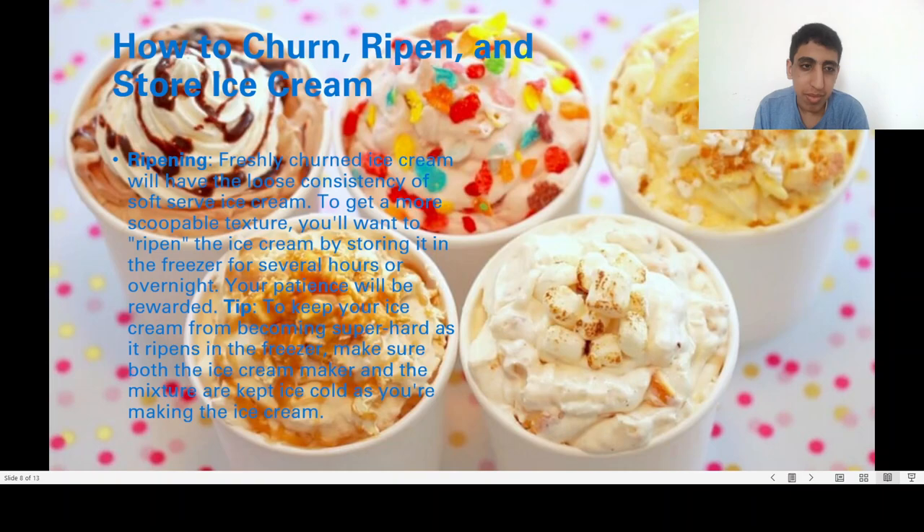Freshly churned ice cream will have the loose consistency of soft-serve ice cream. To get a more scoopable texture, you will want to ripen the ice cream by storing it in the freezer for several hours or overnight. Your patience will be rewarded.